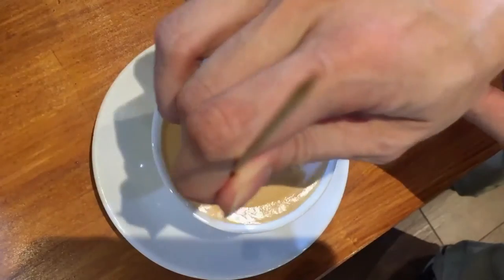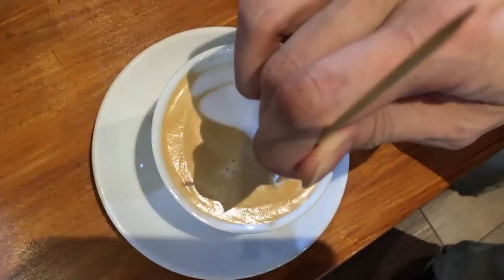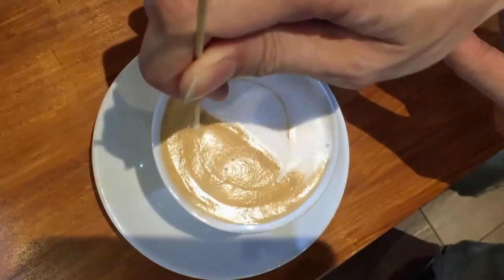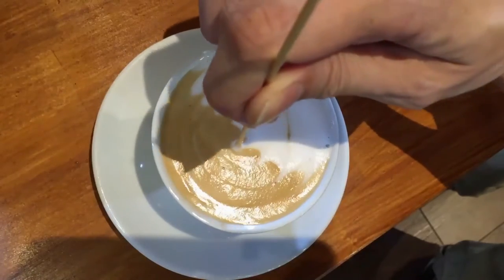You want to drag as much of the crema to the white side, and drag as much of the froth from the white side to the coffee side. Keep going round and round until you reach the center.